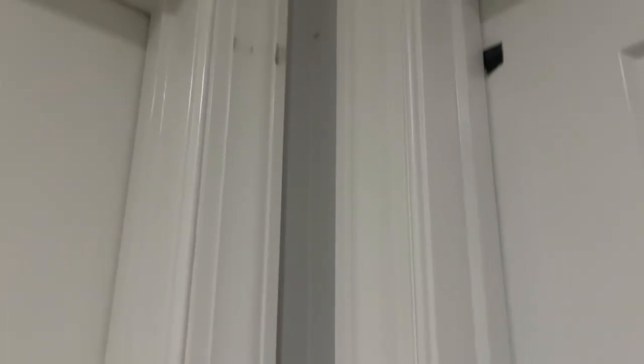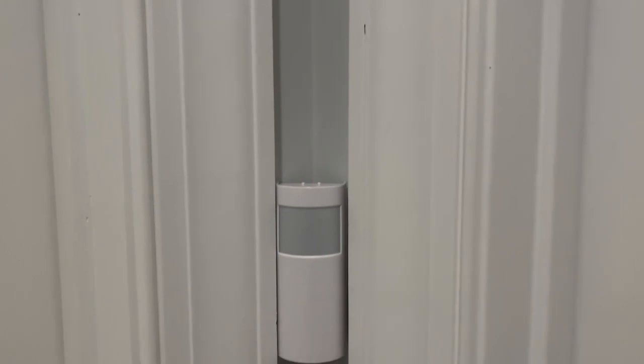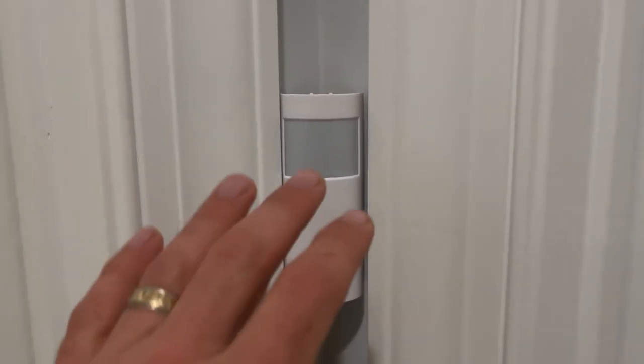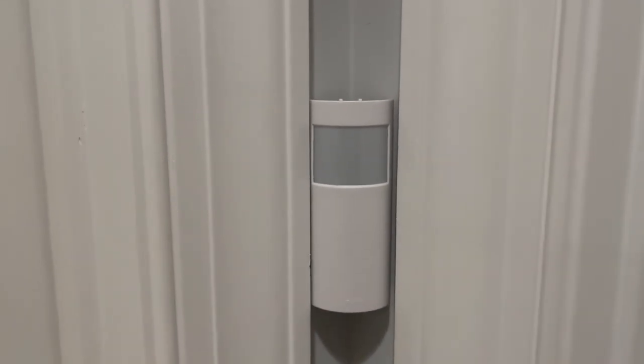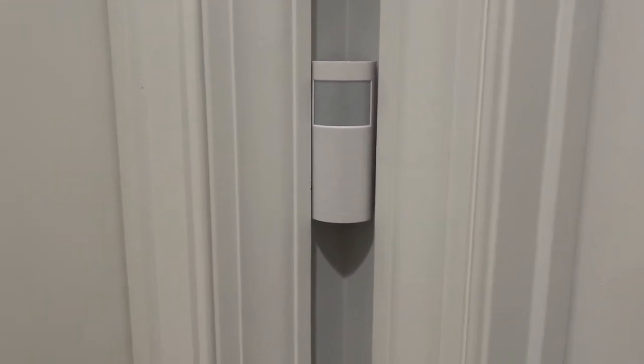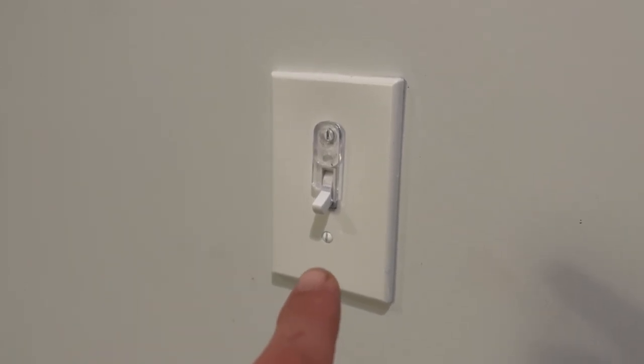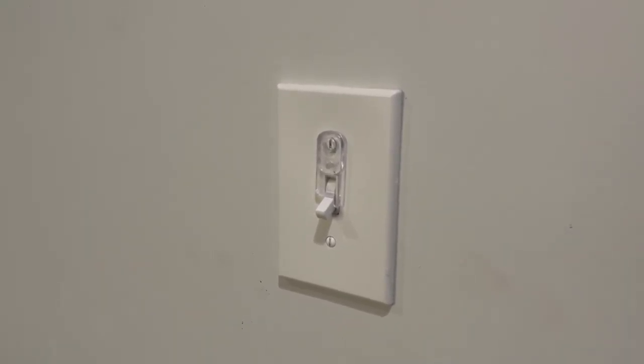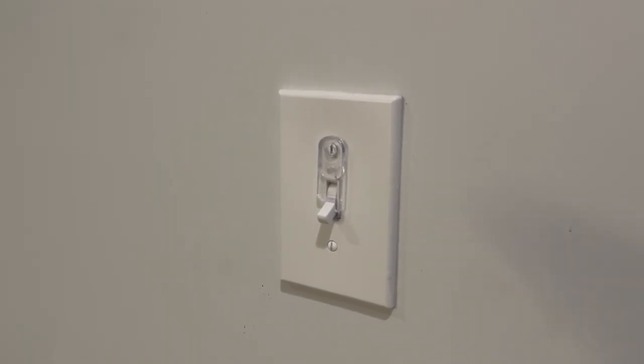At first I wanted to install the sensor up top. While that may work, they recommend that it's lower — around waist height. I have mine at around chest height, and between waist and chest seems to work really well. As far as the other switches in the hallway — a lot of times people have two switches, one downstairs and one upstairs. Well, we have four switches.